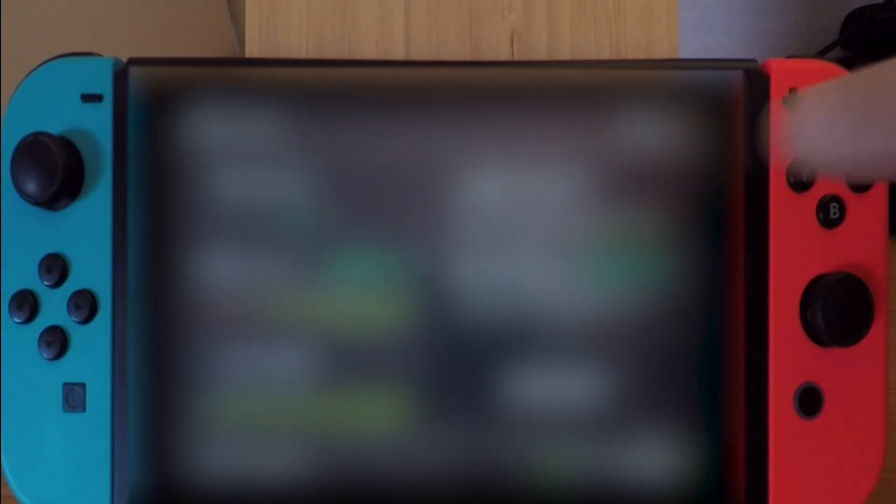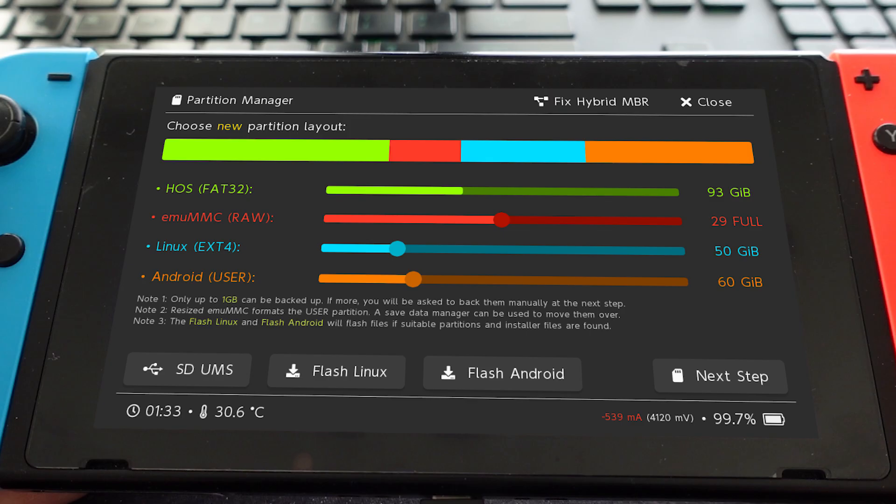Open Nix options and select Dump Joy-Con BT. Then allocate your space as follows: 60GB for Android, 50GB for Ubuntu, and 29GB for EMU MMC.